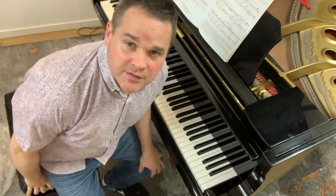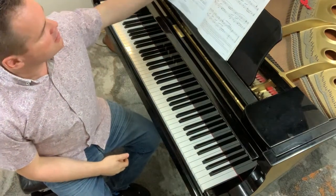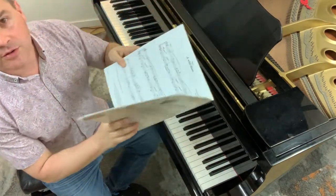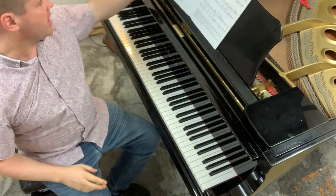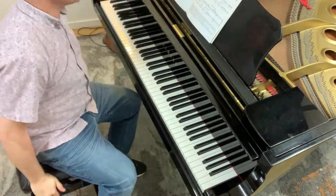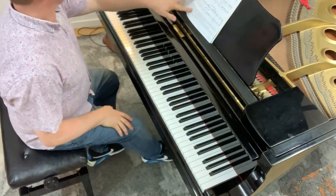Hey, I'm James Vincent, one of the piano teachers of Vincent Music. I'm going to be taking you through a Wild Chase on the piano tutorial on this one, from Grade One. As the name indicates, it's a piece of music about a wild chase. I'm going to play this for you first.